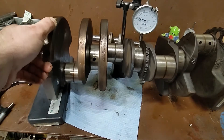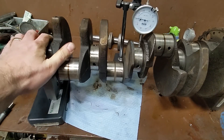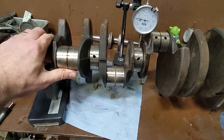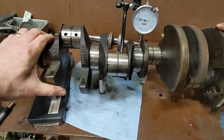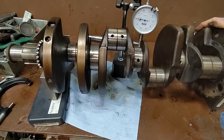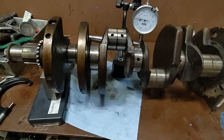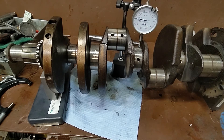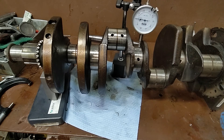We have about a thousandths of an inch so far. Keep rotating. Coming back to our zero here. So as we rotated that around, the needle moved about a thousandths of an inch. That's not really telling me the variance in this journal — it's telling me if this guy is a banana or not. So that is checking your runout, or alignment, or deflection.